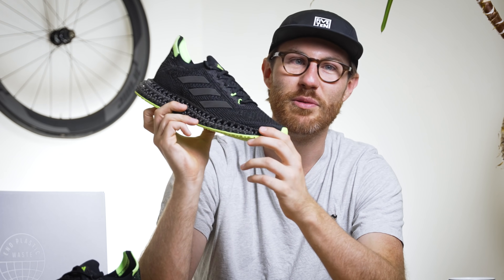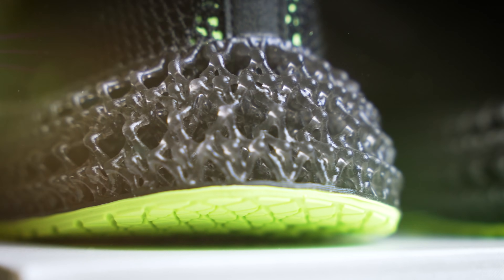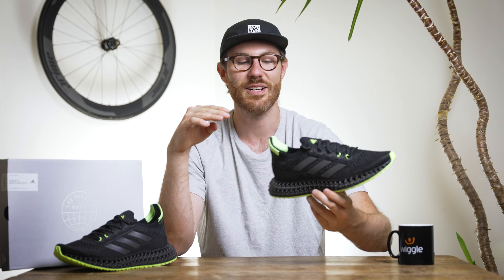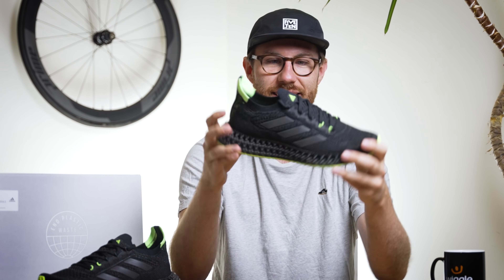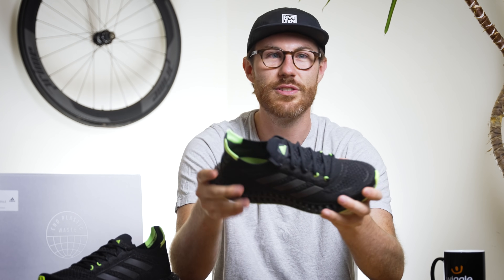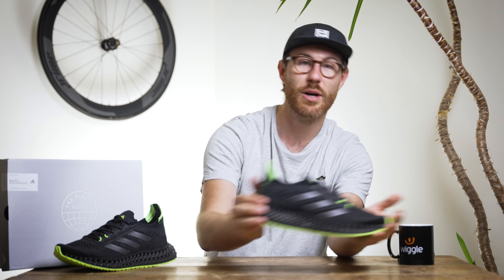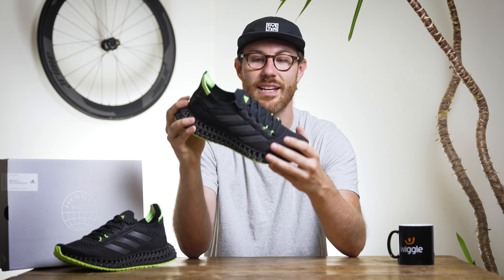Usually with a shoe review we'd start from top to bottom, but let's face it we're all here to know more about that 4D midsole, so let's start with that today. Before we get into all the nitty-gritty and all the tech, the main concept for the 4D Forward is that this midsole is going to allow the runner to get more forward momentum, as opposed to classic foams that give you a vertical cushion rather than a forward propulsion cushion.